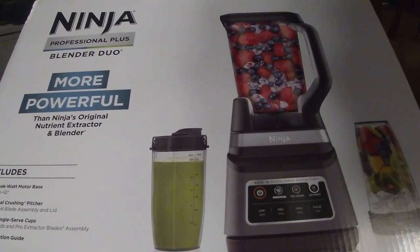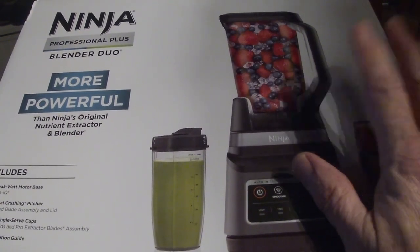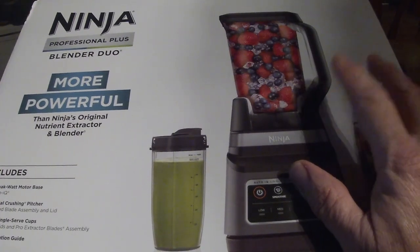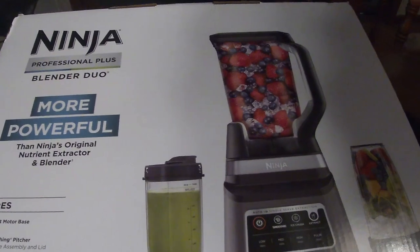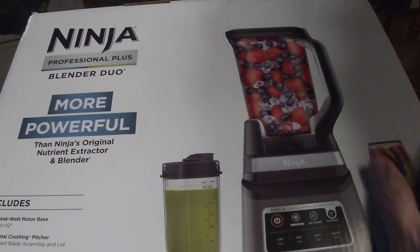Hello and welcome to another video — Stay Outside and Explore. Today we're going to do a little intro on this Ninja Professional Plus blender I got for Christmas. I've used these in other situations and finally got my own. I must have raved about it a lot — there's the cat right there — bumped the tripod. So yeah, I must have raved about this a lot.